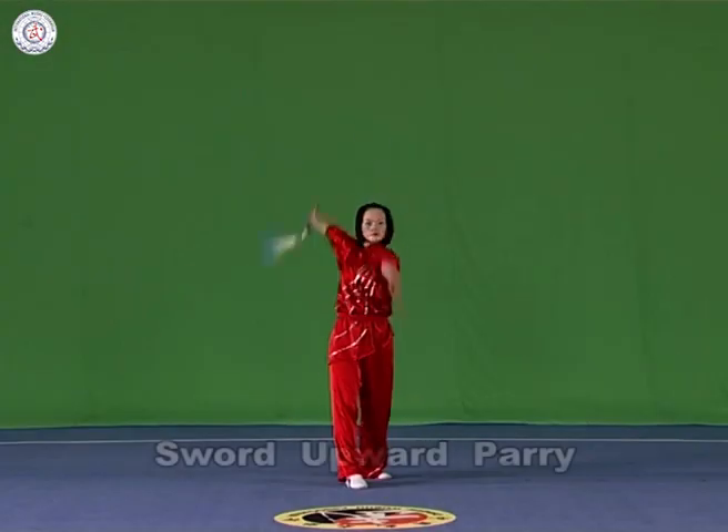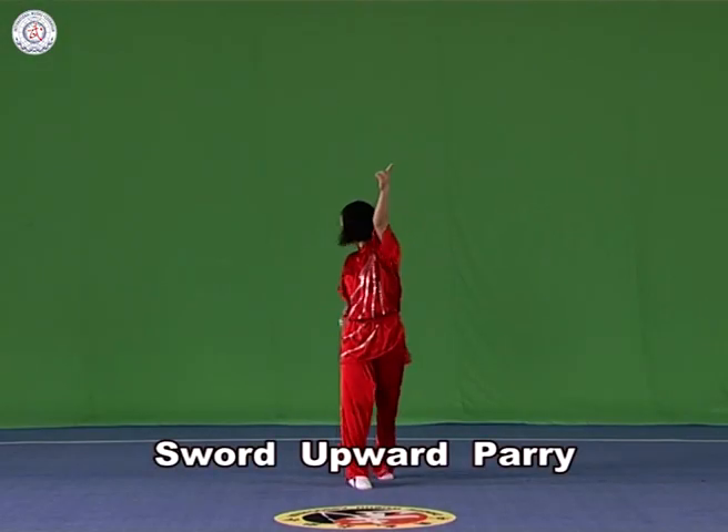Sword upward parry. Hold the sword in the right hand with it upstanding. Parry it with the point of the blade upwards and backwards, or downwards and backwards, with the strength extending to the blade.